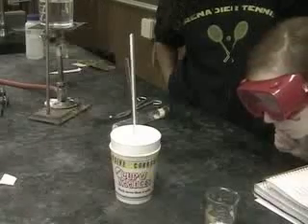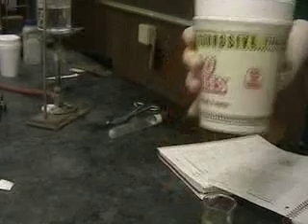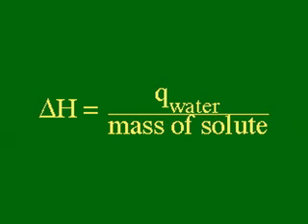We then read the temperature. We make the assumption that all the energy lost by the dissolving is absorbed by the water. We can calculate this by taking the mass of the water times the specific heat of the water times the change in temperature of the water. We can calculate the heat of solution by taking the energy absorbed by the water and dividing it by the mass of the solute dissolved.